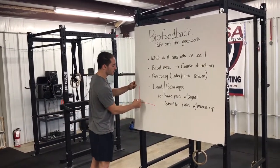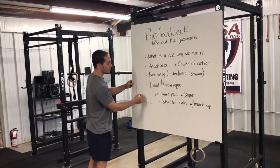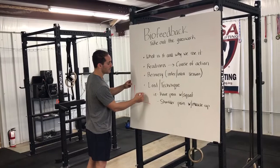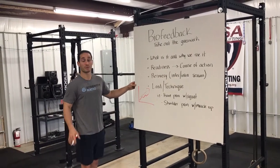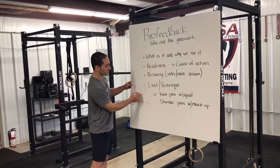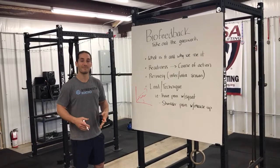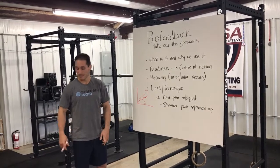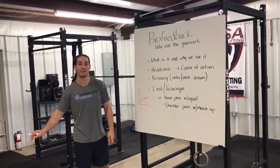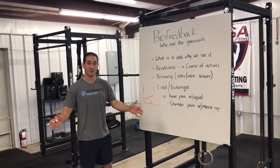The idea is that we're only as strong as what we can recover from. We need to push to our threshold, recover, push to our threshold, and recover — and so on. If we're not at our baseline and we still push, we might not progress; we might start trending down. On a long enough timeline, if we're just pushing but not at our full baseline range of motion, we might end up with an injury that has us out of the gym.